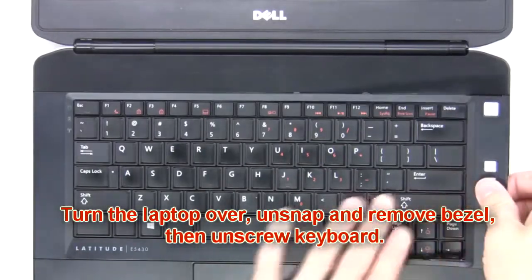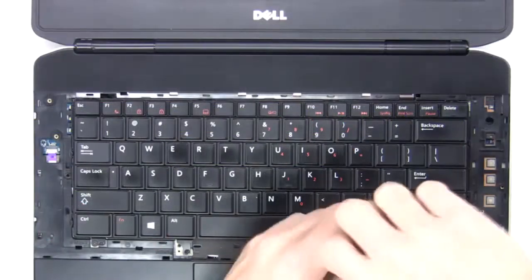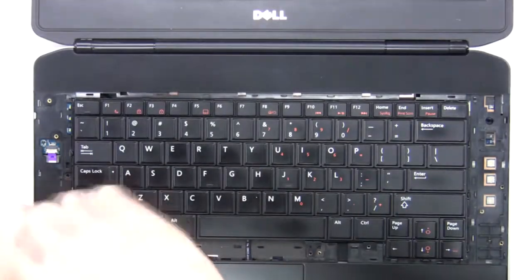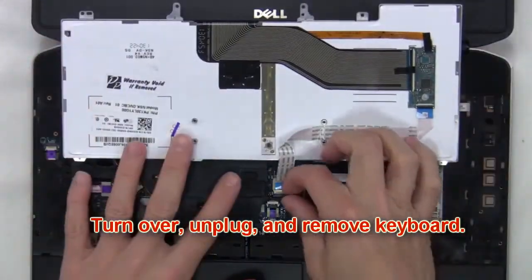Unsnap and remove the bezel, then unscrew the keyboard. Now turn over, unplug and remove the keyboard.